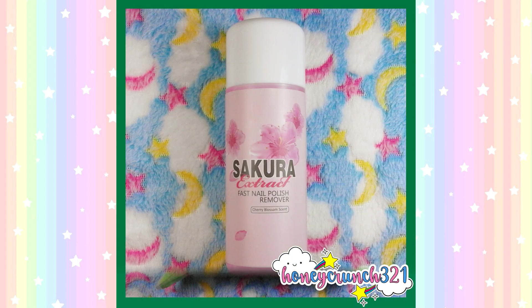I'll also be trying their sakura extract fast nail polish remover in cherry blossom scent.